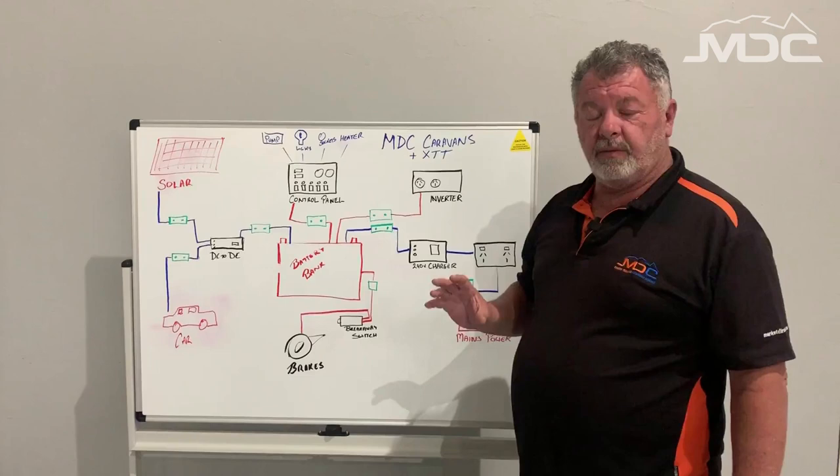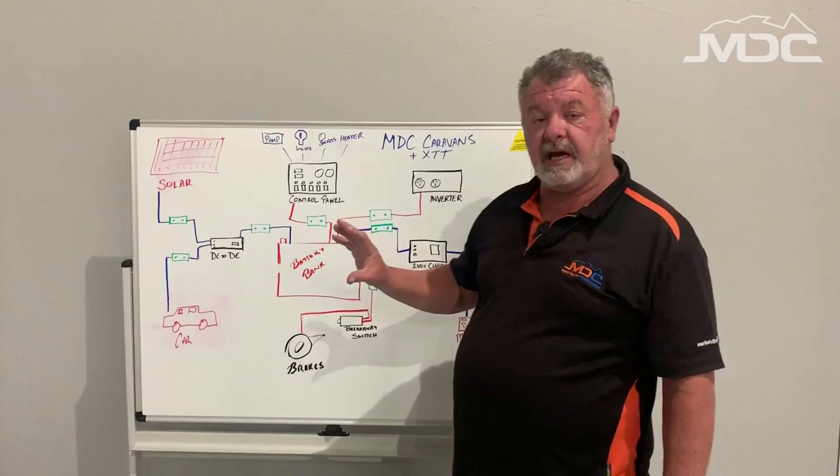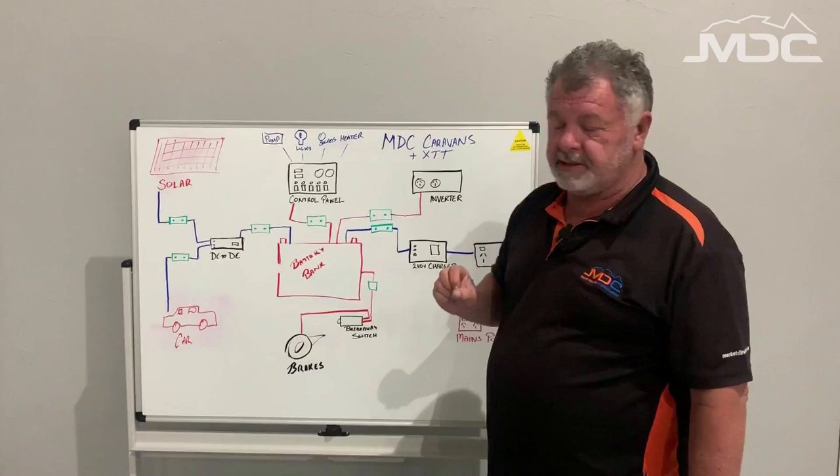On the system we have main components and systems. We have 240 volt into the camper or caravan and we also have 12 volt into the caravan as well. Then from the battery we have systems that run from that battery power. To make it easy, we'll start with the 240 volt system.